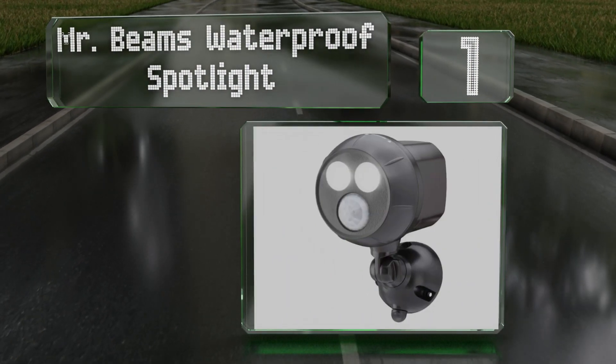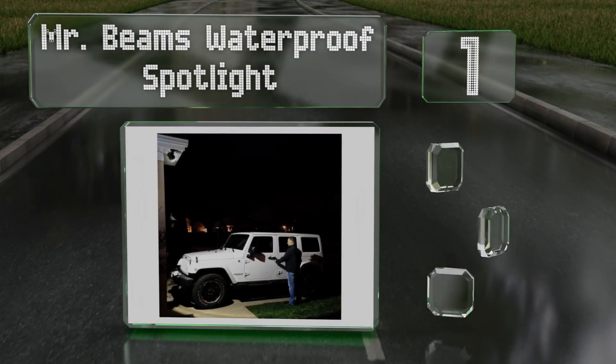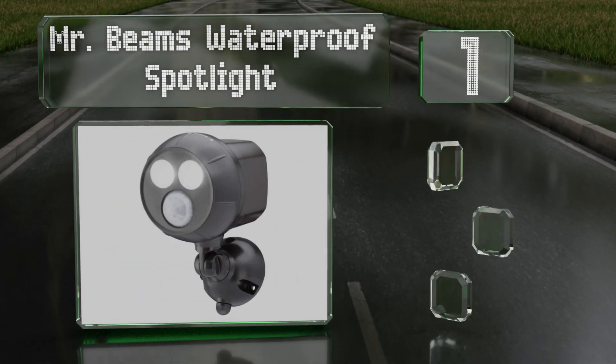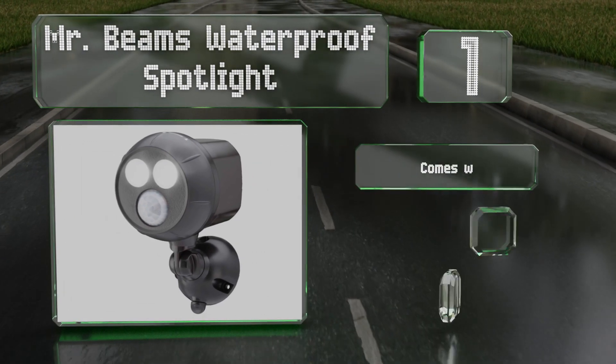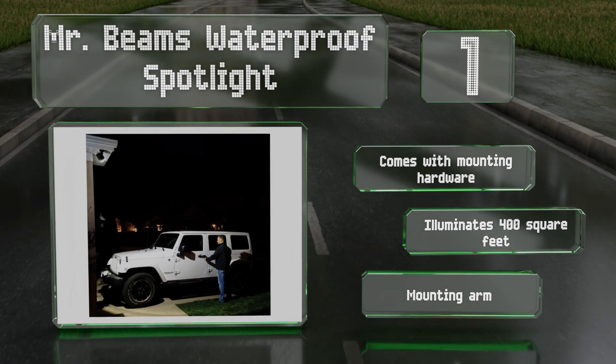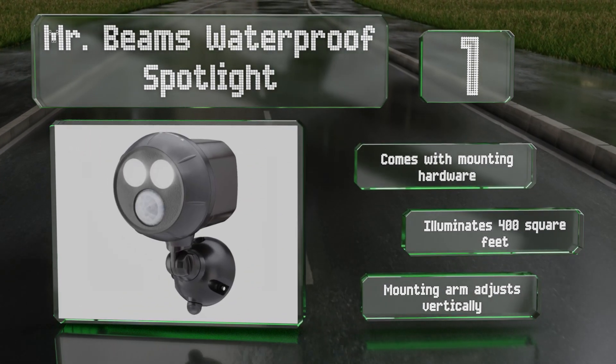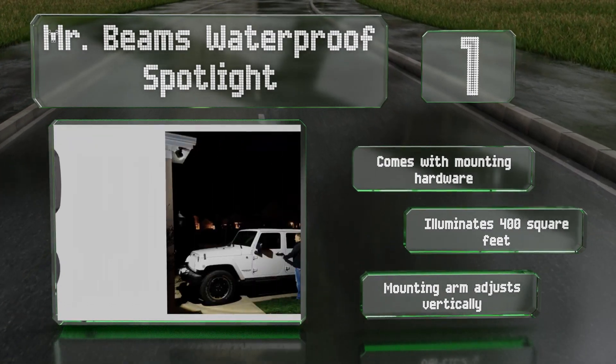Coming in at number one on our list, if you're looking for a quick light fix that you can set up yourself, the Mr. Beams Waterproof Spotlight is a good battery-operated option, which means you won't have to get an electrician to install it. Its two LEDs cast a total of 300 lumens. It comes with mounting hardware and a mounting arm that adjusts vertically, and it illuminates 400 square feet.